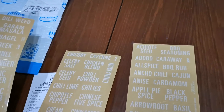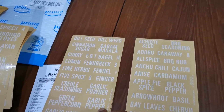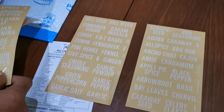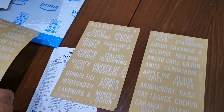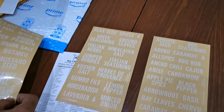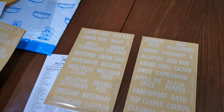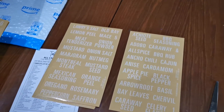That's so cool — cinnamon. What's EBT? Garlic salt, garlic pepper... how many are there? Lavender, minced onion, lemon pepper, Himalayan salt, peppercorn, saffron — do we have saffron? Oregano.